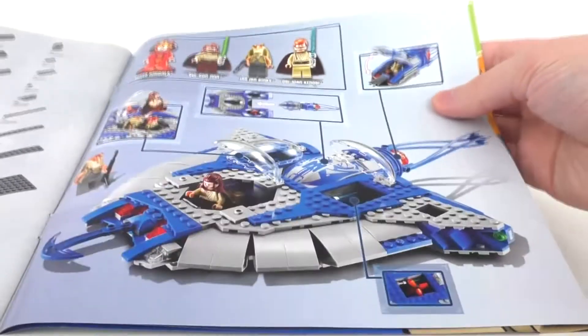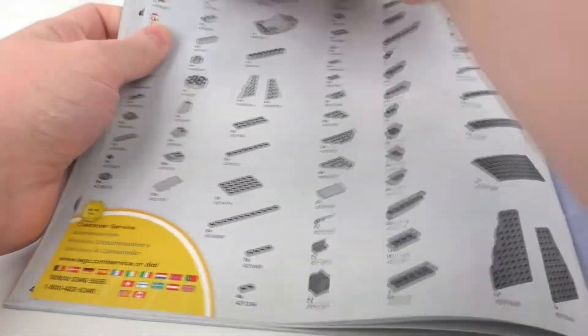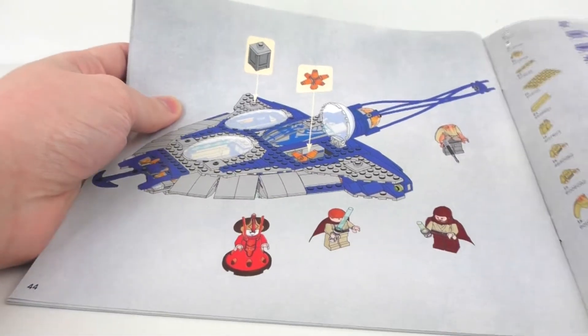Moving forward, we do get some other information about this particular set, leading to the piece count on one page, and then another additional page on the back of that, leading to the final overall model for this set. That's all for the instructions.